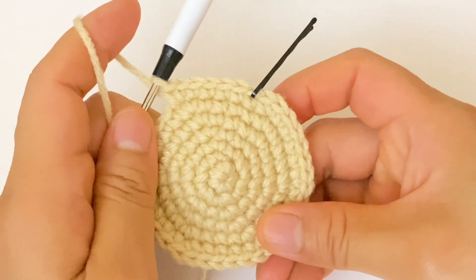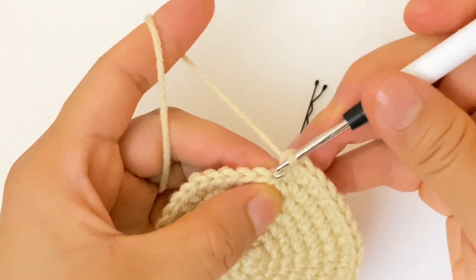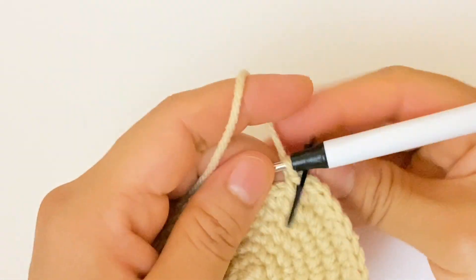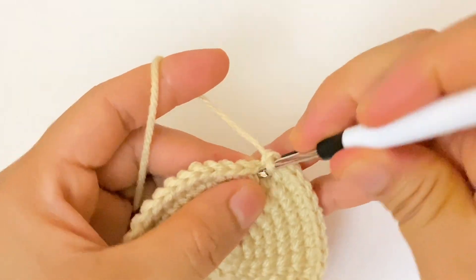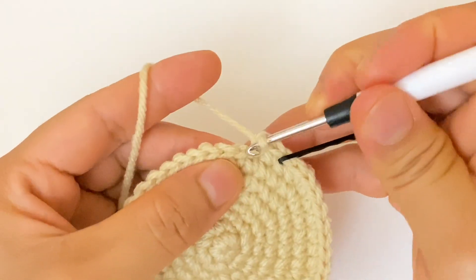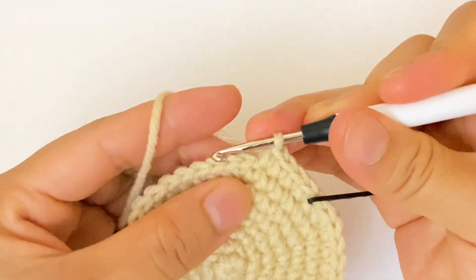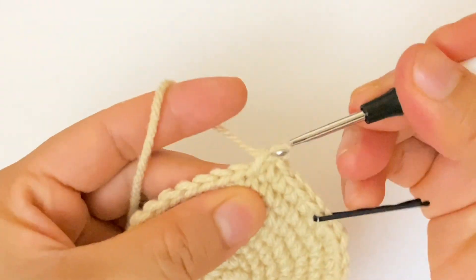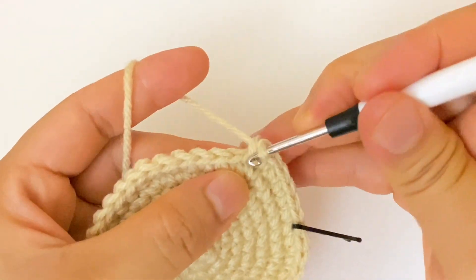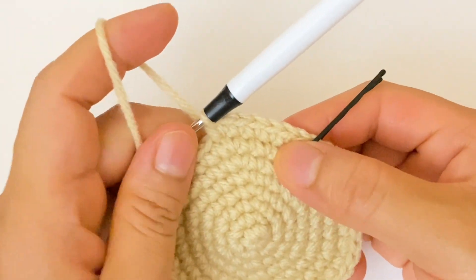For round number eight, we are going to make six single crochet and one increase. At the end of this round we are going to have 48 stitches. One, two, three, four, five, six, and then one increase, which is two single crochet in the same stitch. We are going to continue with the same sequence of six single crochet and one increase.